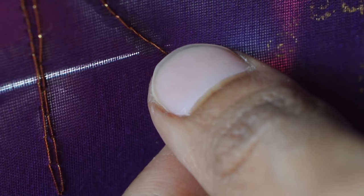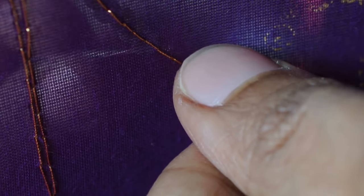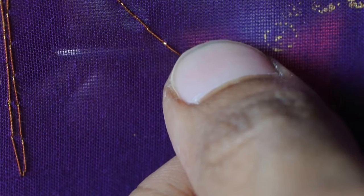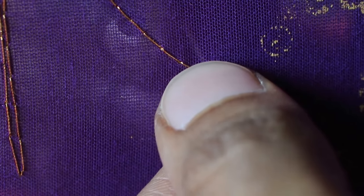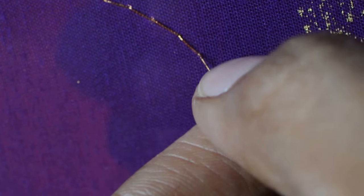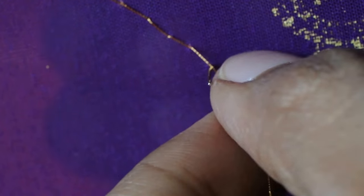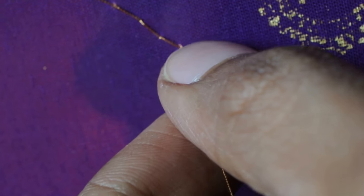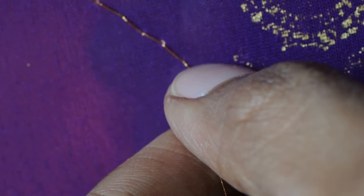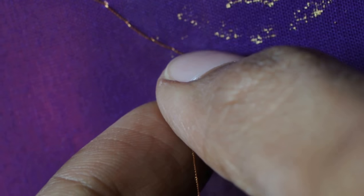This is how you have to place your thumb and your index finger. You just need to leave the thread loose — don't hold it tight — and keep practicing.